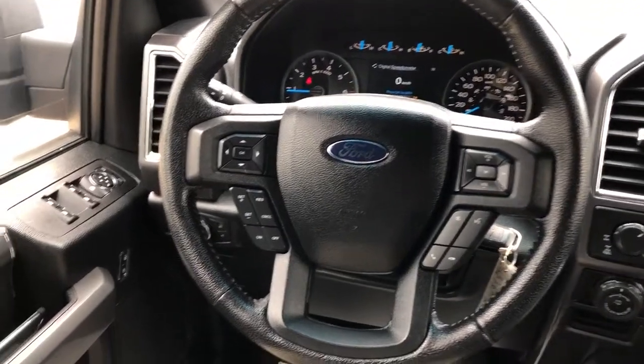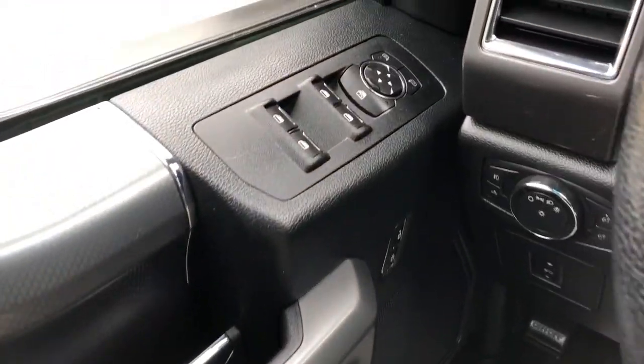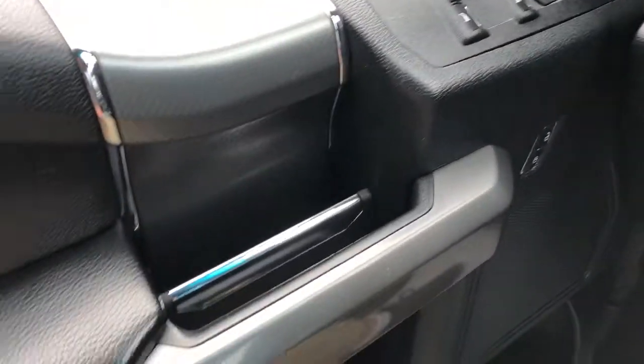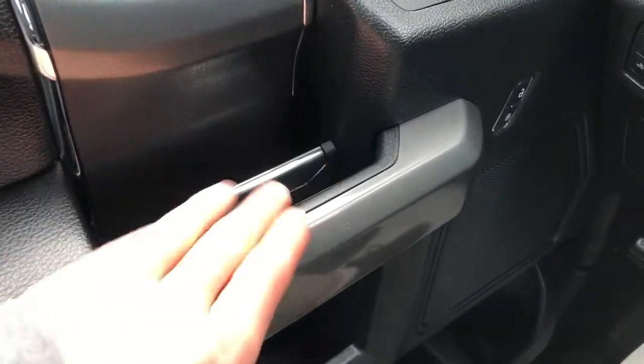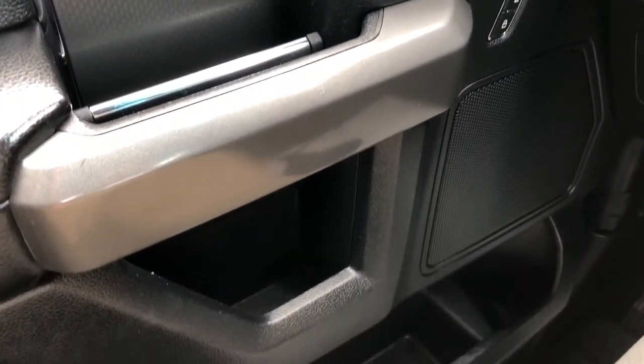Moving on to the interior of the F-150. On our door panel we have our window and mirror controls located above, close handle and our open handle with chrome strip, lock and unlock buttons, speaker and storage underneath.